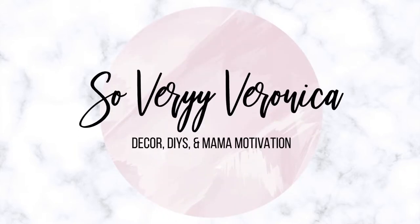It's so good to see you guys and welcome back to my channel. For those of you that are new, welcome. I'm Veronica. I'm a wife and mama from Las Vegas and I make videos on all things DIY, decor, and mama motivation. If you're interested in that kind of stuff, make sure you hit that big red subscribe button down below so you can be a part of my internet community.